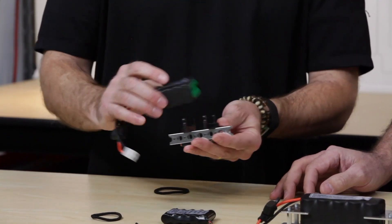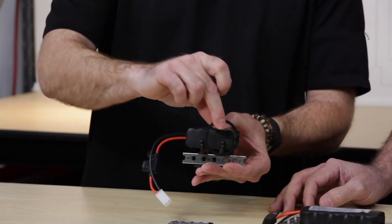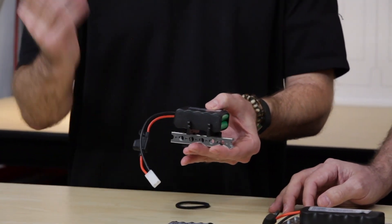The nice thing about this one is that these clips will also accommodate this battery — the AA battery — because the cells in both of these batteries are the same size. We just have a double stack, so this battery is just going to be a little bit thicker. You can take this same battery pack, lay it in here like this, put your bands on like we did before, and you're good to go. So we've got a secure method of mounting our batteries regardless of what size they are and which system you're using.